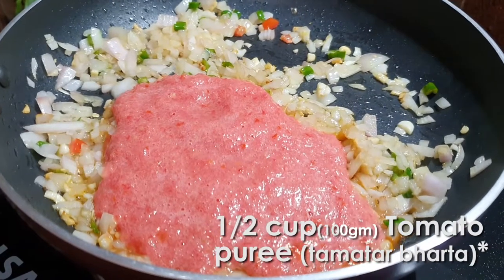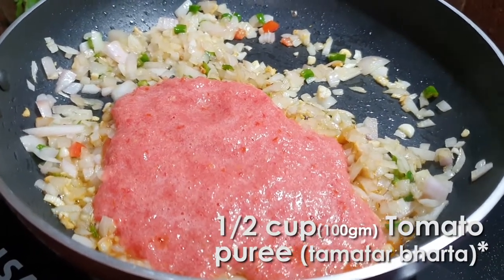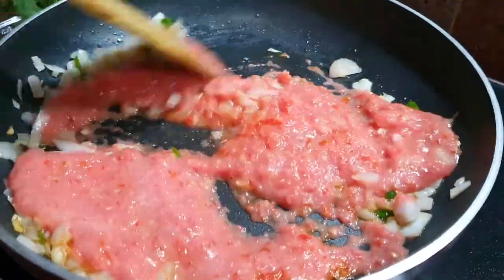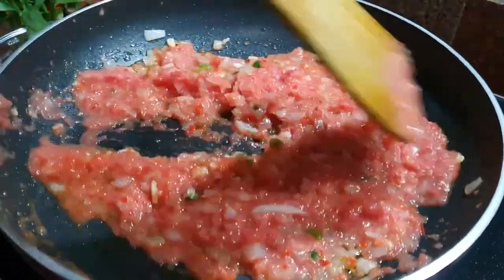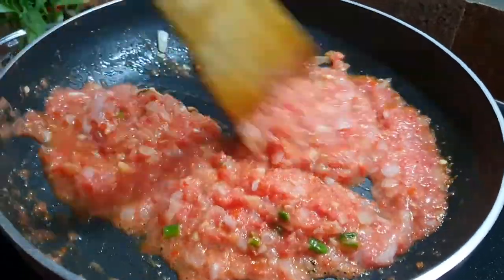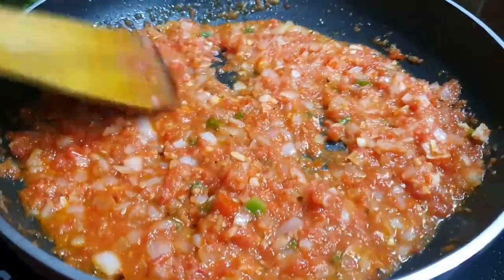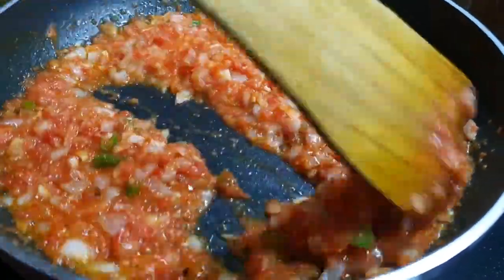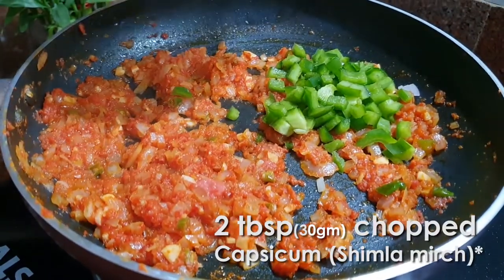Now add half cup of tomato puree and mix it well. Once the puree is half cooked, add 2 tablespoons of chopped capsicum.